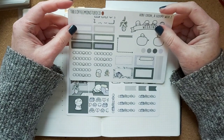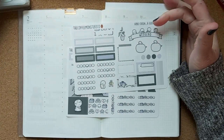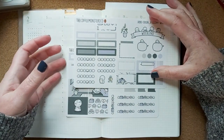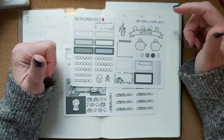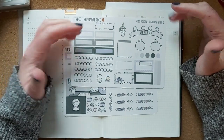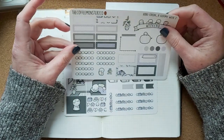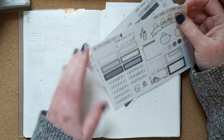Hi everyone, welcome or welcome back to my channel. This is Stephanie from Stephanie Plans and Reads, and on this channel I like to talk about planning and planning supplies, and reading and books and all the fun stuff that you can do with your books.